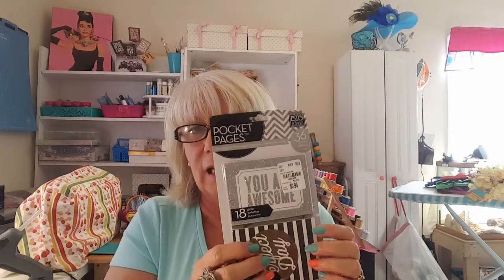Look at that — this one says 'it's a perfect day,' this one says 'you were awesome.' I love to take cards like this, especially the ones that say you are awesome and you're special and fabulous and things like that, and put them in cards that I send out to friends that are going through hard times.